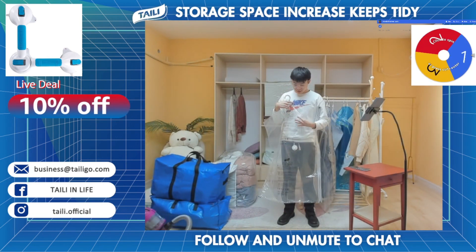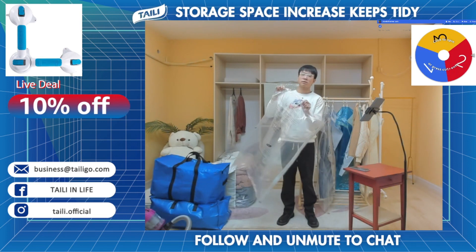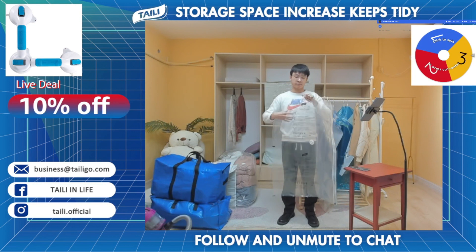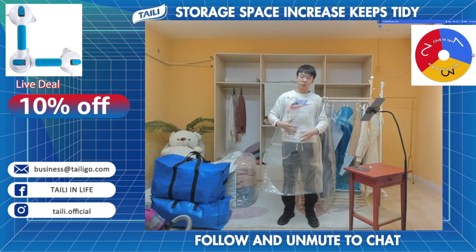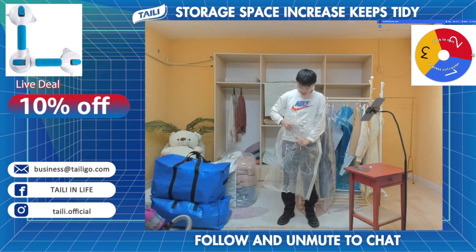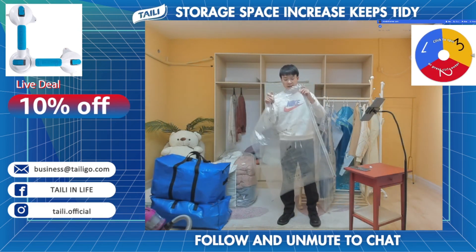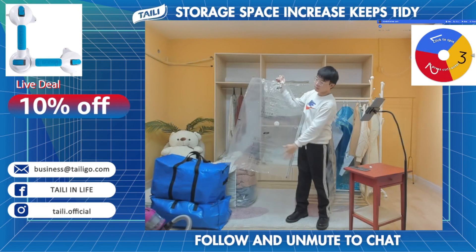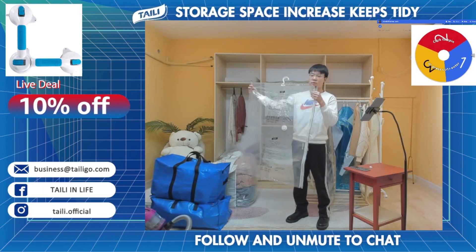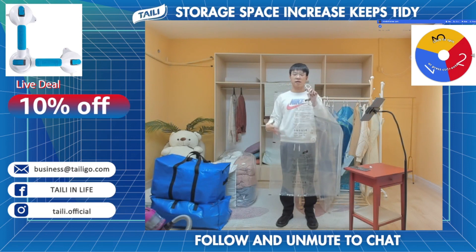In addition, this bag is made of very high-technology material, which is PA and PE. This material provides a very strong and sturdy body for this bag. Even if you drag or pull this bag with very strong force, when you tidy it up it still looks the same as its original state, and it won't be easily torn or damaged.